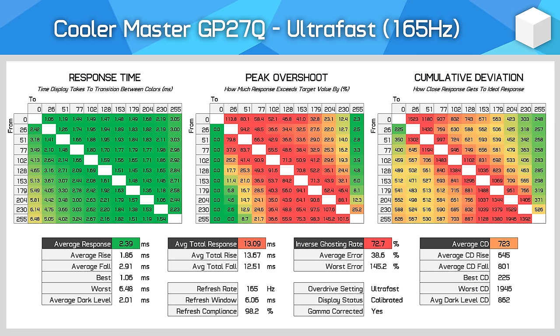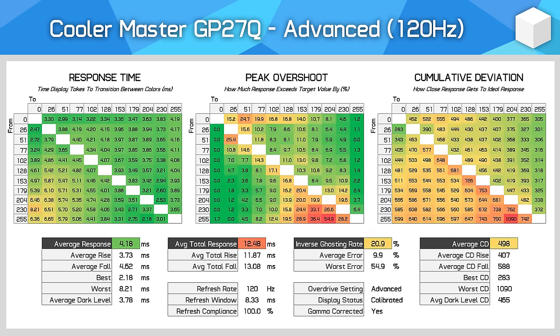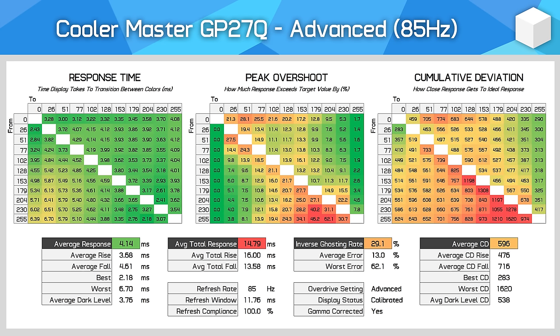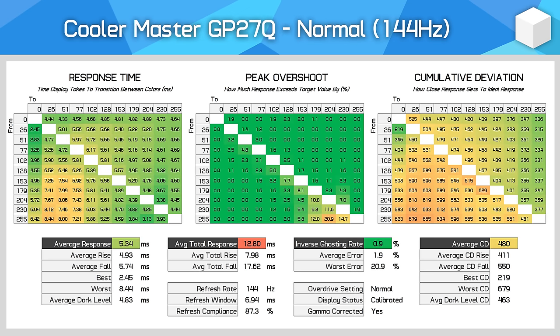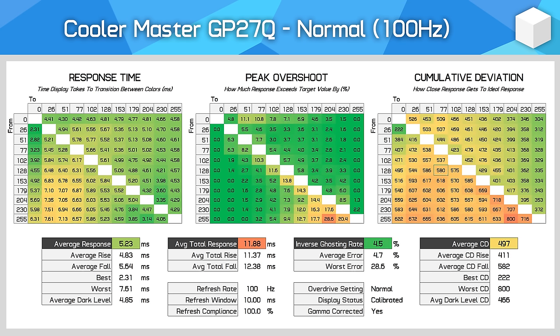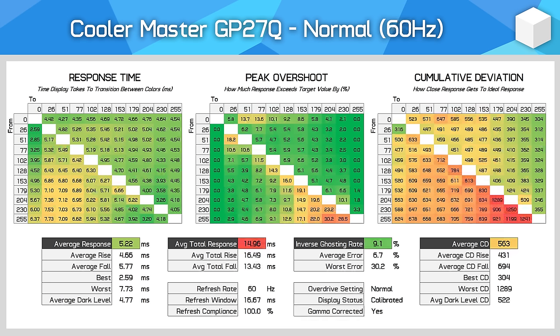The ultra-fast mode is unusable due to its high level of overshoot. For variable refresh rate gaming, the advanced mode is good for high refresh rates at or above 120Hz, but at lower refresh rates overshoot creeps in, with inverse ghosting above 30% at 85 and 60Hz. The normal mode is great across the entire refresh rate range — while not as fast as advanced for top refreshes, we still get very good refresh compliance and much lower overshoot, making lower refreshes like 85 and 60Hz much more usable. This is the mode I'd choose for adaptive sync gamers.